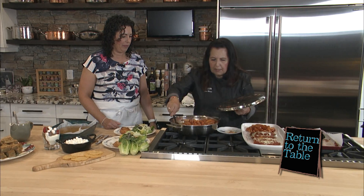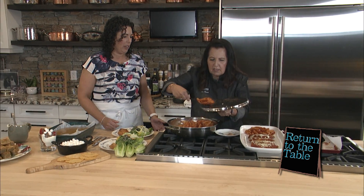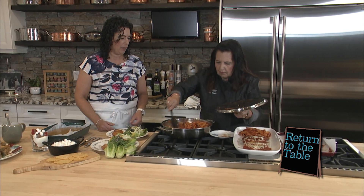And this is the pasta — Jenny, your cousin, brought this pasta in from Italy, and I love it. Oh, it's an artisan pasta. It's handmade. It's beautiful.